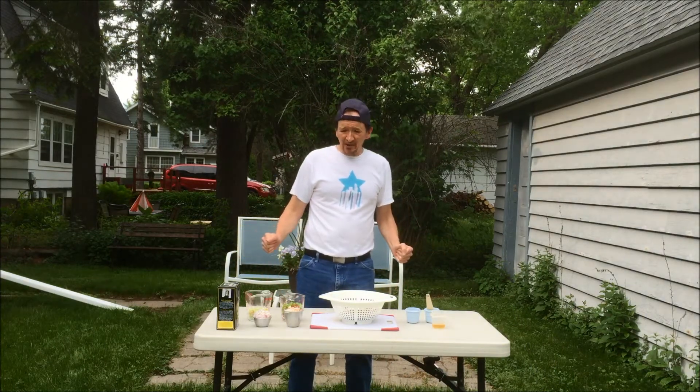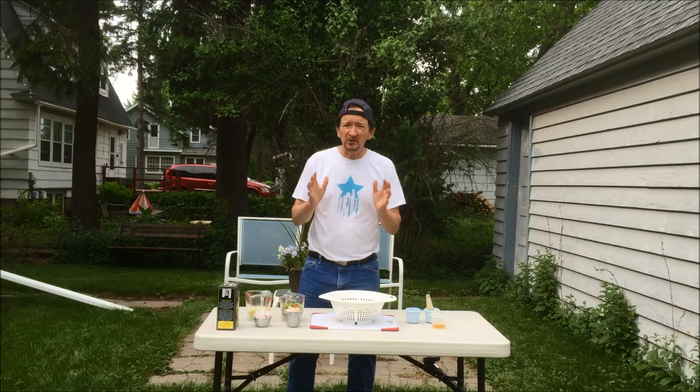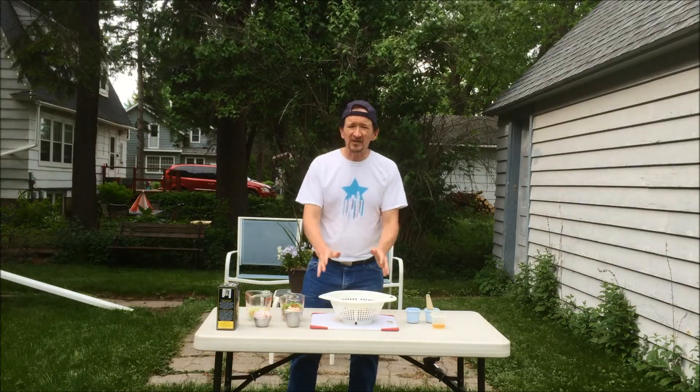Hi, this is Mark. Welcome to Nicely Done Backyard Grillin'. Today we're gonna be doing a black bean salad on the grill.